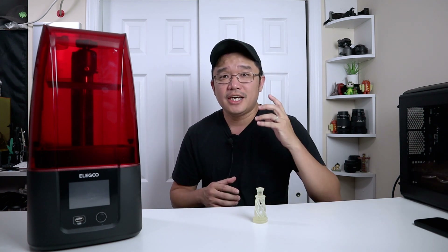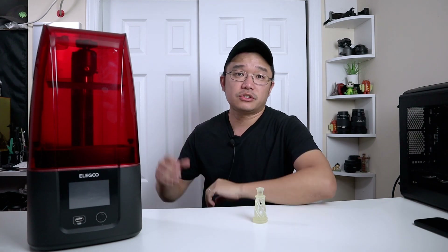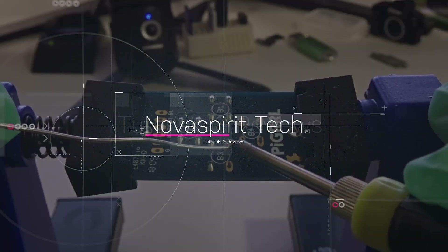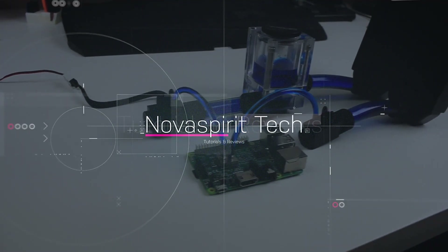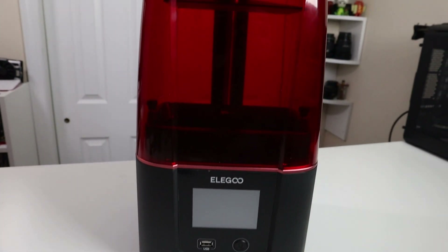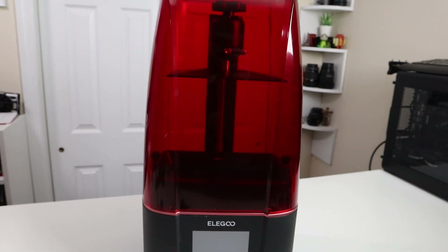Hey guys, what's going on? It's Don here from NovaSpirit Tech, welcome back to the channel. Today we are going to be checking out the Elegoo Mars 3 SLA printer. I want to thank Elegoo for sending this over for review, and everything we talk about will be linked down in the description below. This is the Elegoo Mars 3, the third installation of their Mars lineup. I have the first one, skipped the second version, and this is version 3.